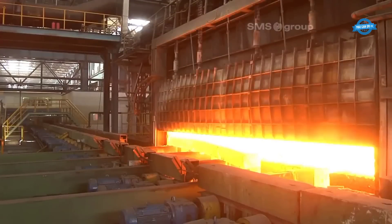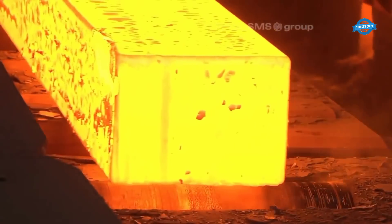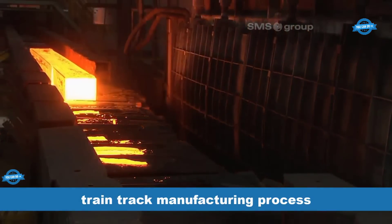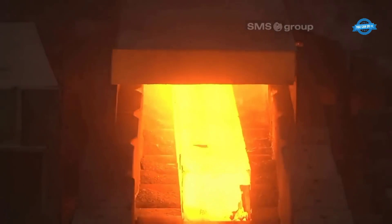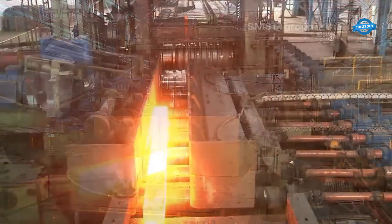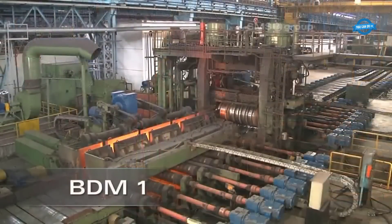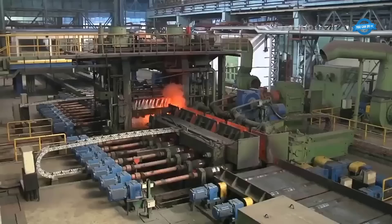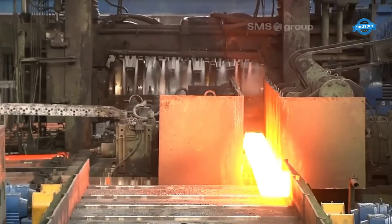The rail manufacturing process commences with the billets being discharged from the furnace, where they are heated to an extremely high temperature of 1250 degrees Celsius. After exiting the furnace, the billets undergo a meticulous deskealing process to eliminate impurities and oxide layers. This thorough deskealing is achieved by subjecting the billets to high-pressure water jets operating at a remarkable pressure of 250 bar.